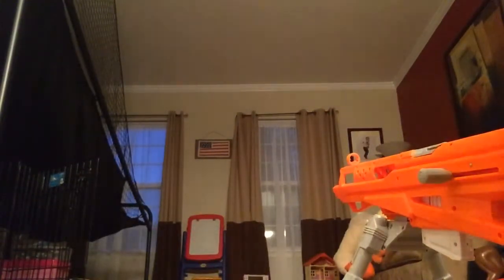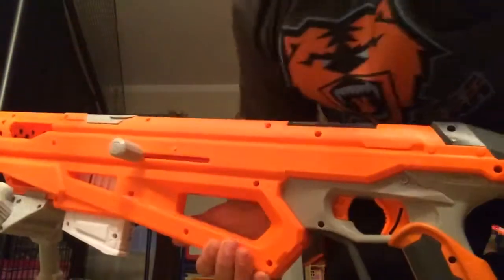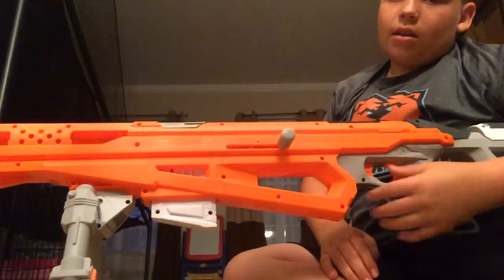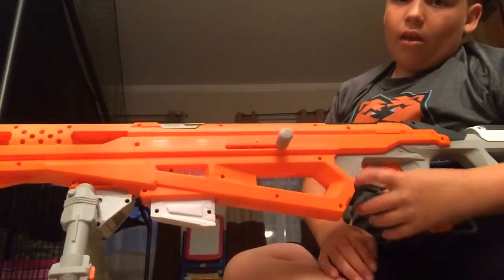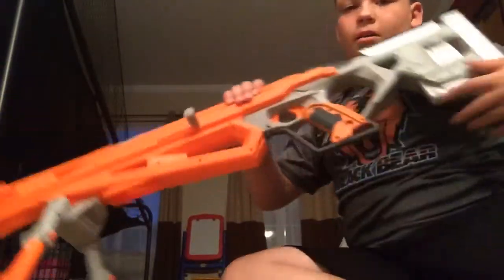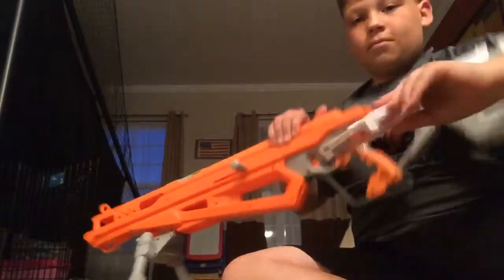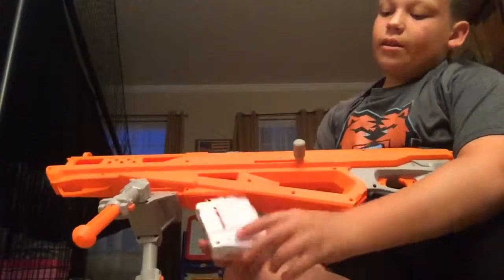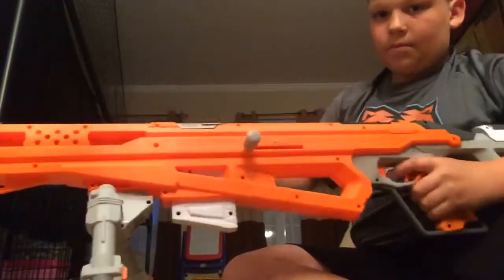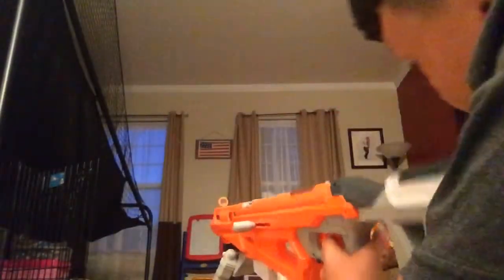So one thing I didn't mention yet: it's like every other Nerf gun — you pull it back to cock it. But instead of just grabbing it right away, there's a button here. You pull out the magazine, throw it aside — not really — then get your second magazine in and continue your Nerf battle.